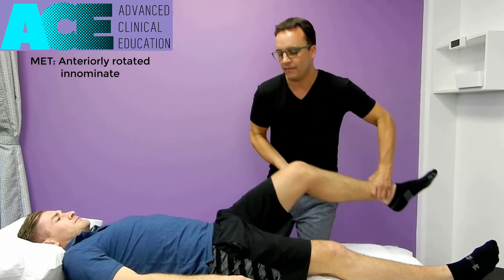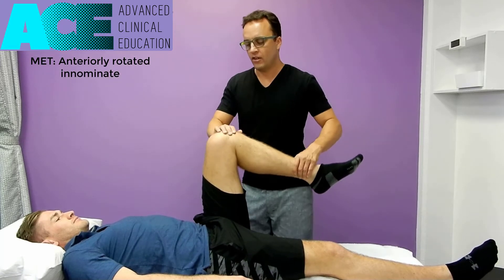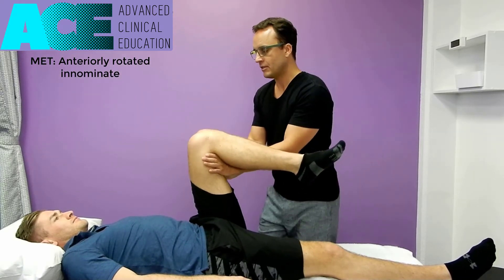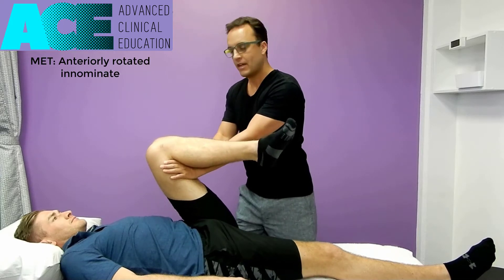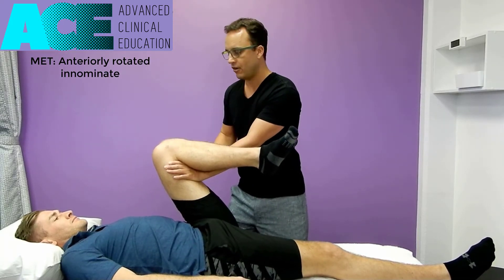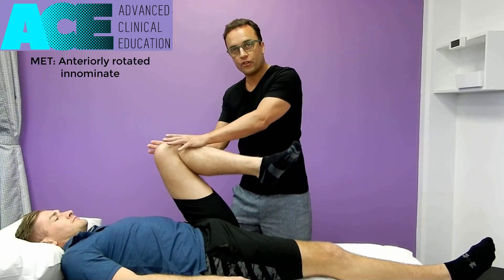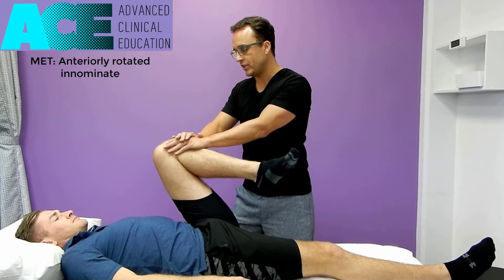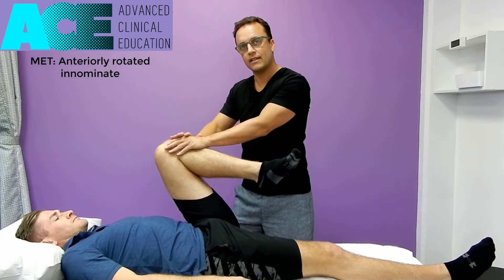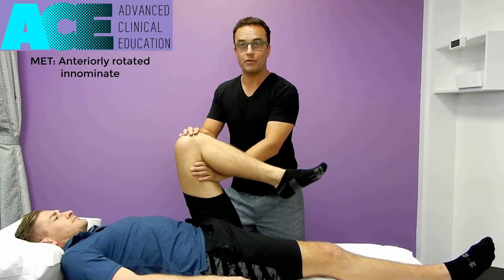We take this hip up into hip flexion — let's say it's the left side that's anteriorly tilted or rotated. We place a hand on the distal hamstrings and take the hip right up into hip flexion. The reason we place the hand here is when we cue them to push their leg back against my hand, I want them to use the hamstrings and glutes for that contraction, not the quads. If I place my hand proximally and say push, the client may have a tendency to straighten the knee instead of extending the hip, which is the movement we want.